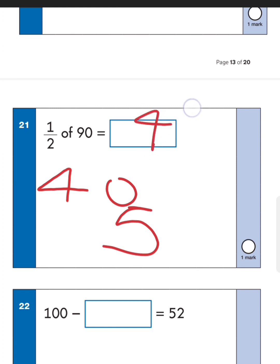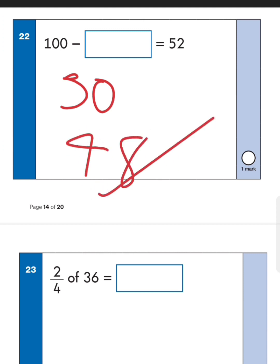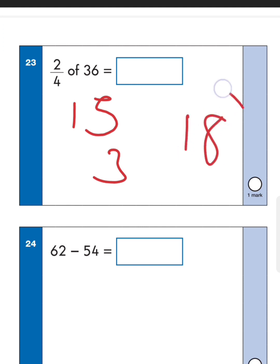Next one: one hundred take away something gives fifty-two. Partition it — one hundred take away fifty is fifty, then take away two more to get forty-eight. So the answer is forty-eight. Next one: two quarters of thirty-six. Two quarters is the same as halving, so we need half of thirty-six. Half of thirty is fifteen and half of six is three — fifteen plus three gives us eighteen. Half of thirty-six is eighteen.